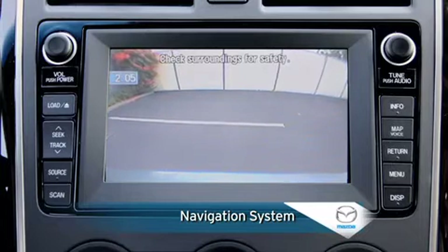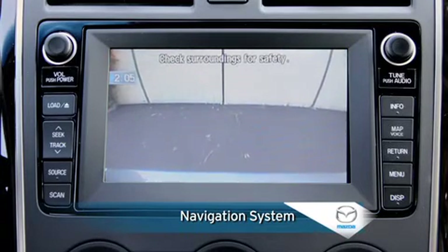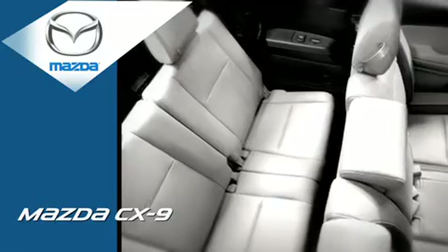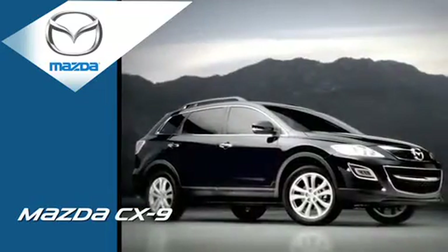The navigation system includes a rear-view camera that displays whenever the transmission is shifted into reverse. With incredibly nimble road manners and the spacious and well-appointed interior of a seven-passenger vehicle, the Mazda CX-9 is the driver's SUV.